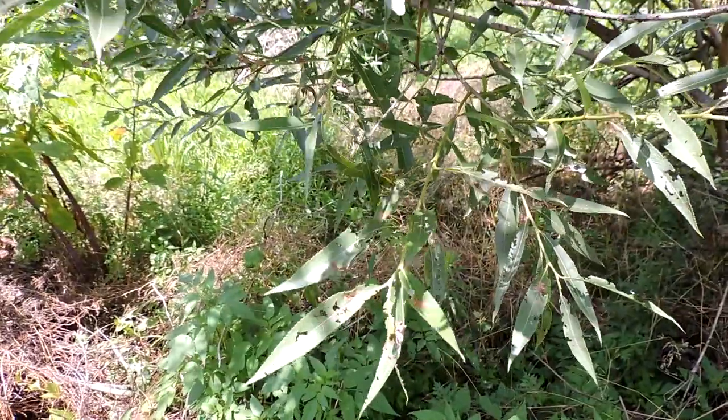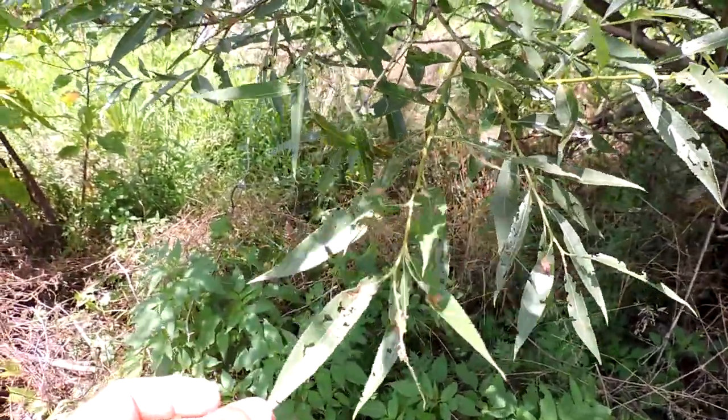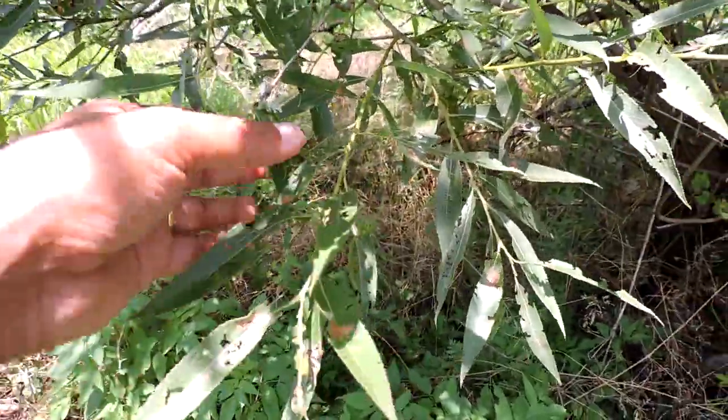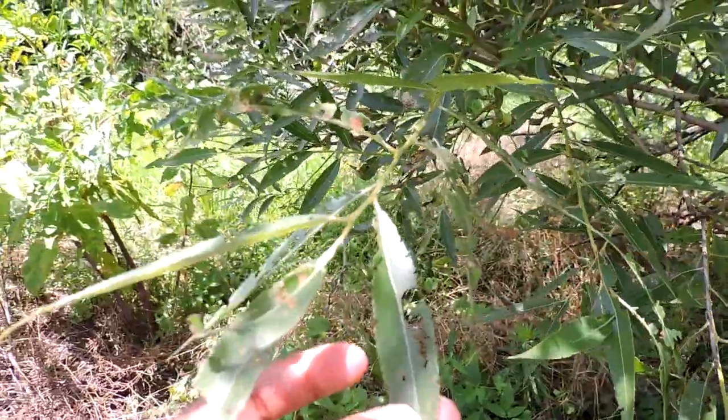This is a newly introduced type of species — we don't know how bad it is — but we do know that by hybridizing with our native, that's probably not a good thing. But you can see from all the leaf damage and so forth that it does seem to supply some kind of wildlife value.